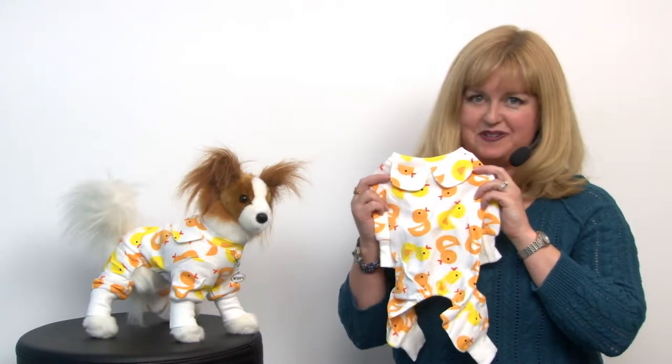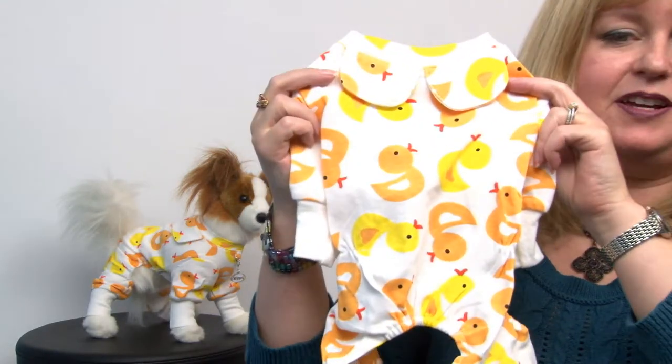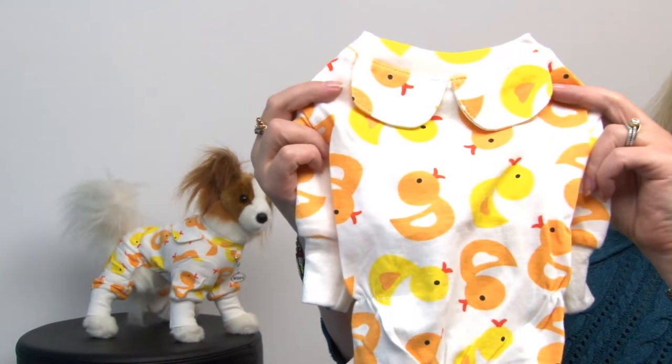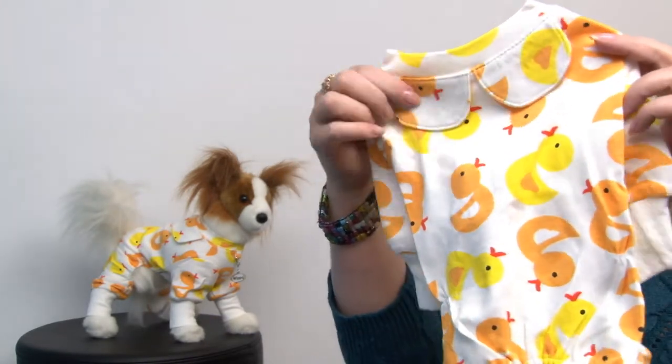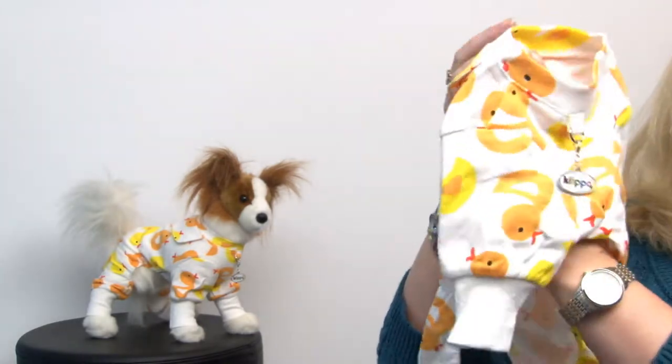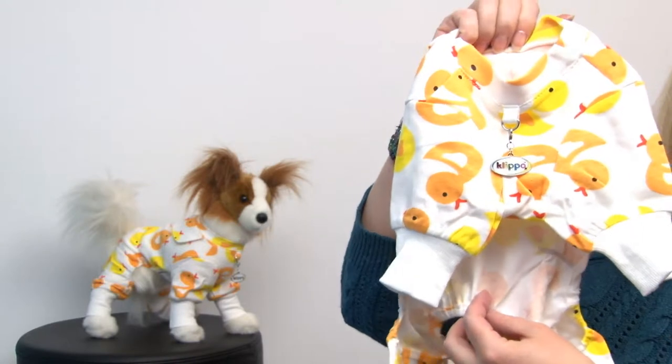Hello friends, it's Mary at Baxter Boo, and today we're taking a closer look at our Yellow Ducky Knit Cotton Pajamas by Clippo in Extra Small. These pajamas feature an adorable rubber ducky print and a very soft cotton knit, and they're going to be very comfortable for your pet.